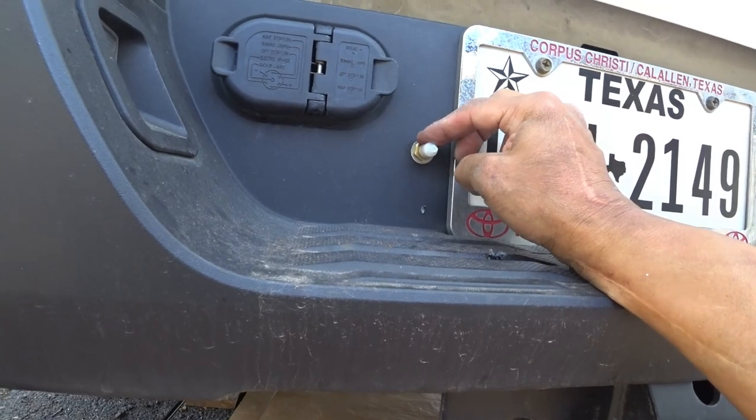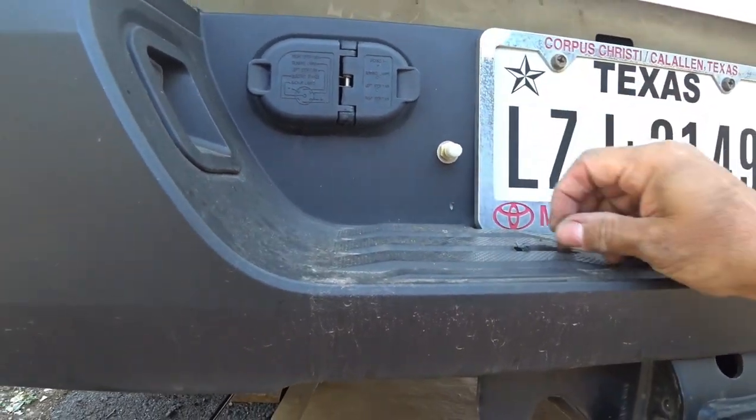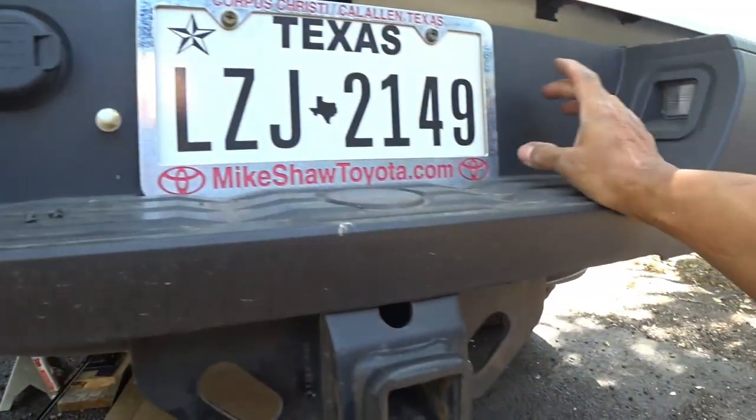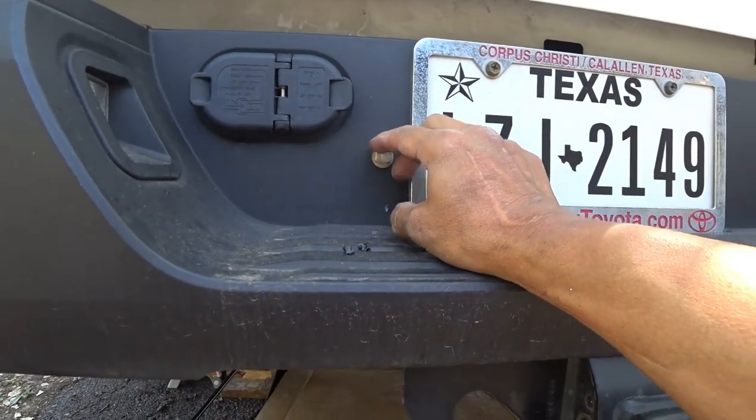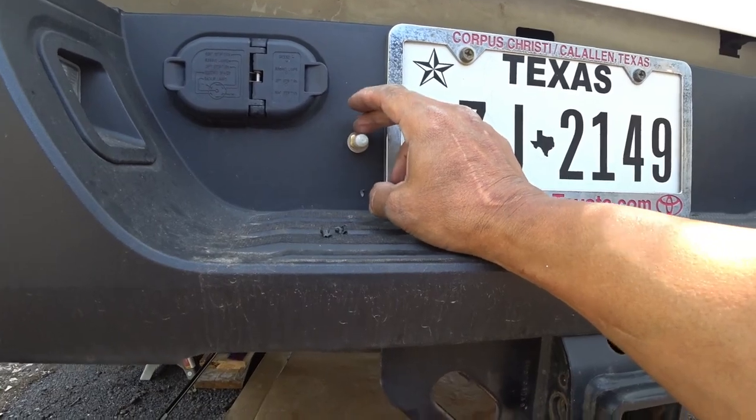Here's where I installed my fitting for the left side — driver side. Passenger side it's gonna go over here on this side. Now I'm gonna inflate it, go ahead and air it up, and see if it's gonna leak.